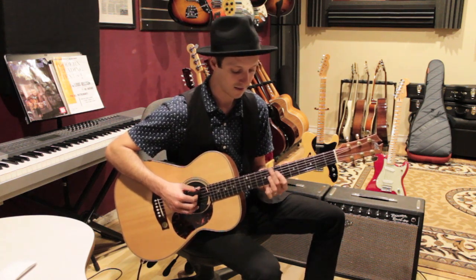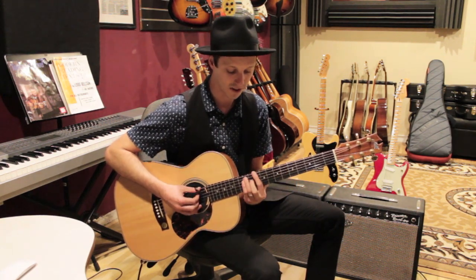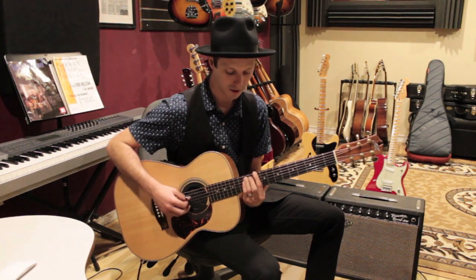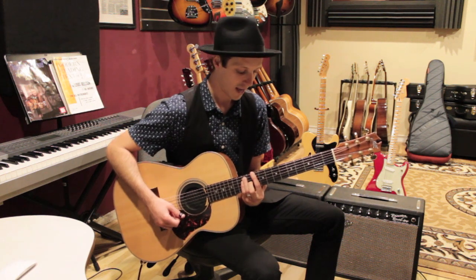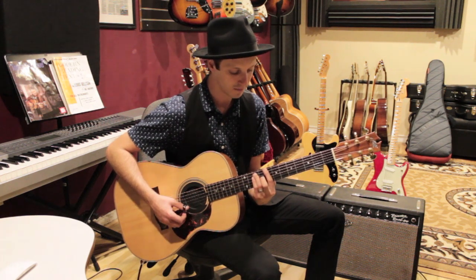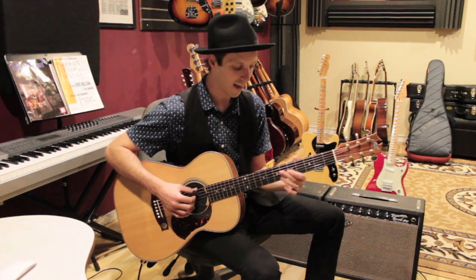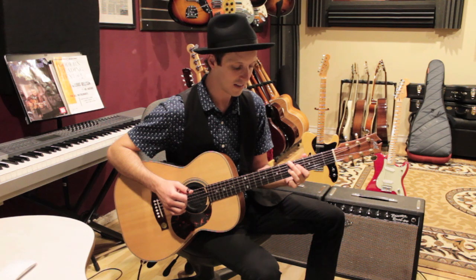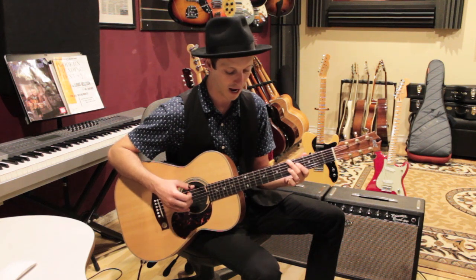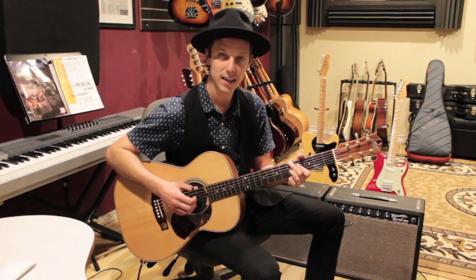Then we get up to the D chord — same shape as we did for A, just on the tenth fret, so ten, twelve, twelve, eleven. Then we walk down to C using that same shape, just brought down two frets. Then we go to G over B, and then a shape that looks like a D7 — that same shape we've been using — on the fifth fret: five, four, five.